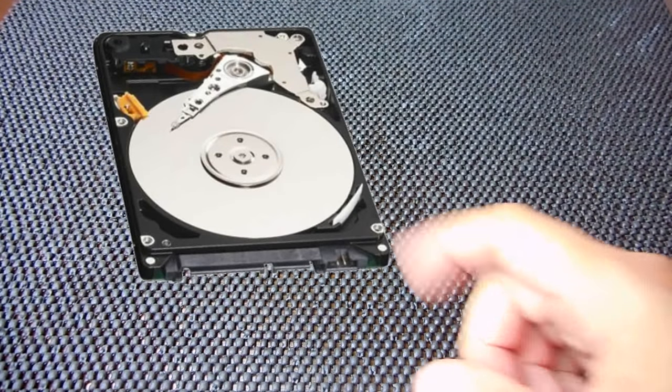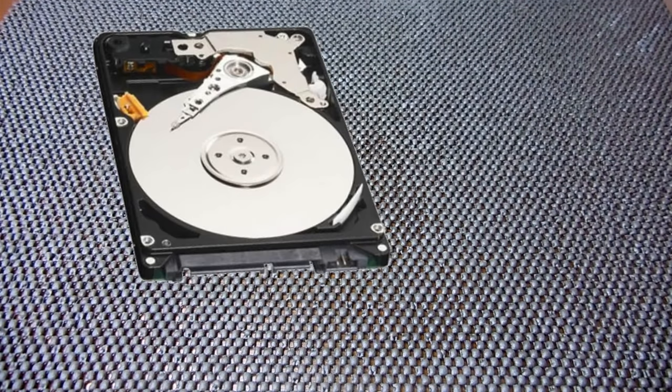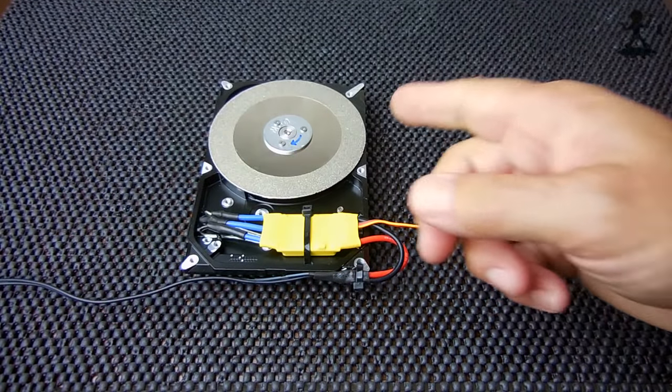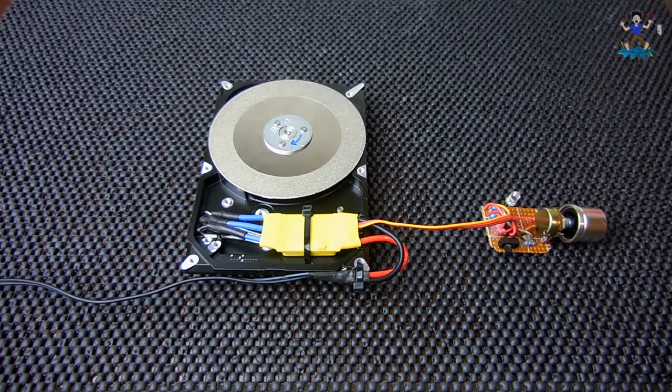Hey YouTubers, in today's video I'm going to show you something that I made from an old desktop computer's hard drive — one like you see right over here. I took that hard drive and converted it into a variable speed diamond grinding tool, just like you see right here.